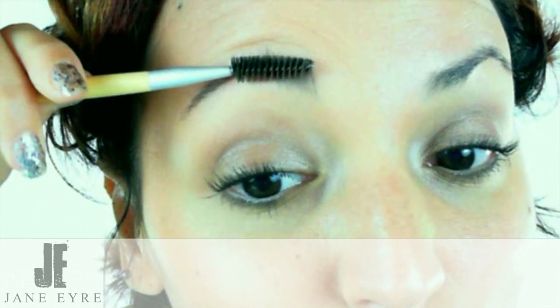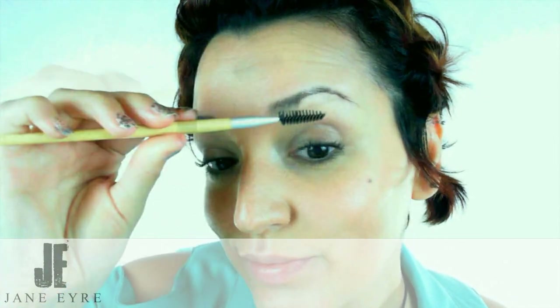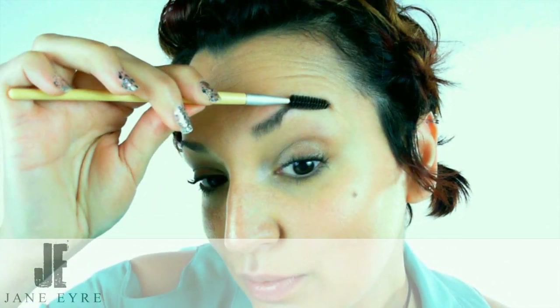This is a real short demo, but we're going to begin by taking that brush — as you can see — and sort of rolling it up and through the hairs on the eyebrow, bringing it up and separating those hairs, lifting them.